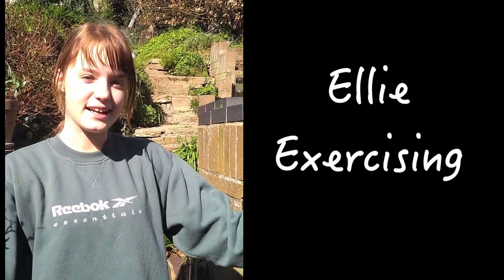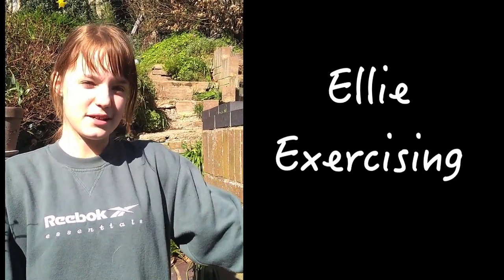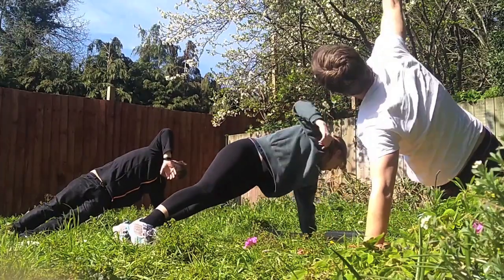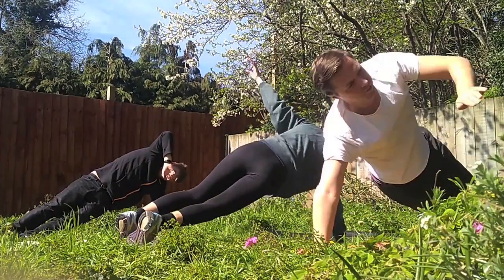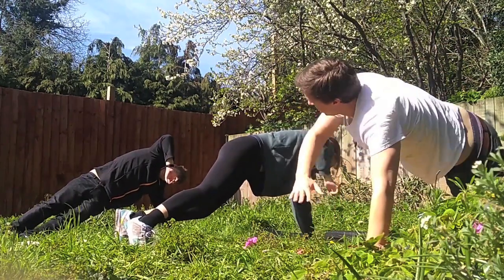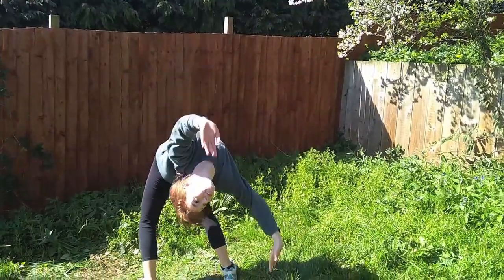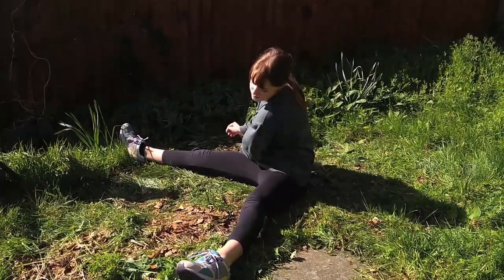Hi, my name is Ellie. I'm 13 and I live in Ipswich. I'm going to tell you what I like to do while being stuck at home. At the moment, whilst you can't go out, there's not many opportunities to go and exercise. So what you have to do is bring exercise to your home. What I like to do is gymnastics in the garden, or wherever I can.